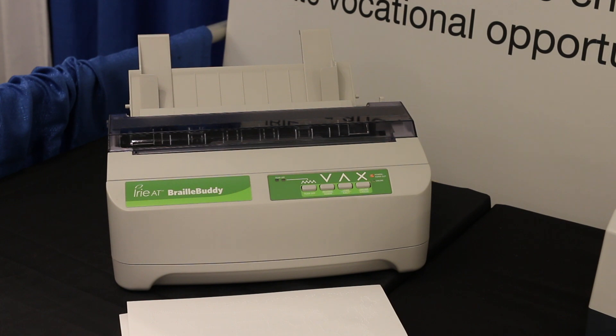Generally speaking, with most embossers you pay a ridiculous price and then you also have to purchase other software such as Duxbury or any of those. With ours, it comes included with TSS or Tiger Software Suite. The software suite allows you to emboss directly from Windows applications — so if you're in Word or Excel or anything like that, you can simply push the translate button and it will emboss it out for you.